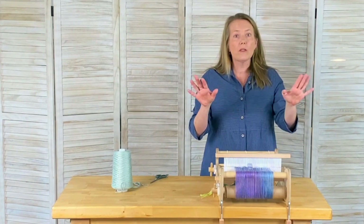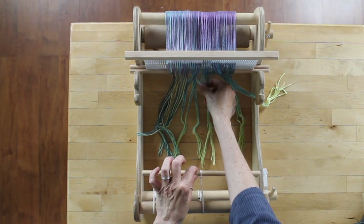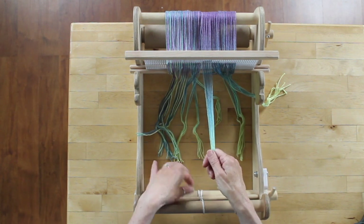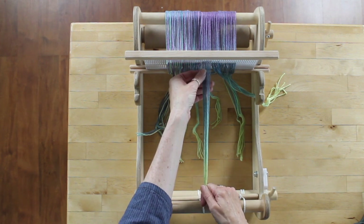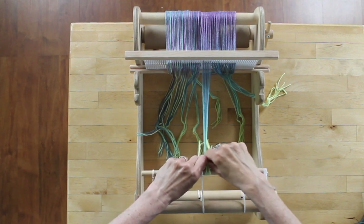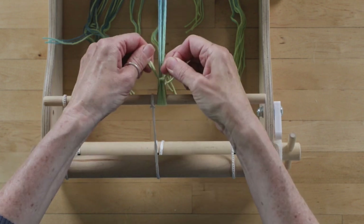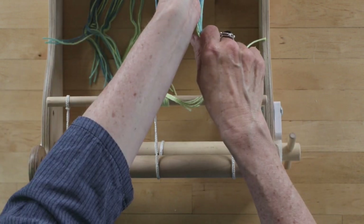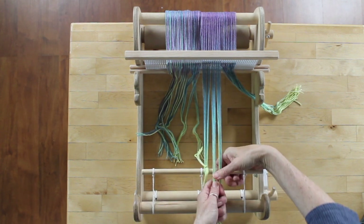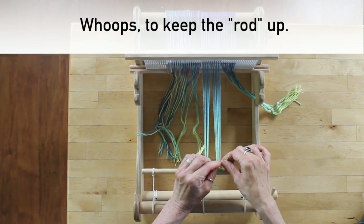The first one I'm going to start with is a square knot. To work that knot, we're going to take a bundle about an inch wide. I'm starting just to the right of middle to help hold up my rod as I work. I'm going to split the yarn in half, bring it around the rod, and tie the first half of a square knot. I'll work that all the way across — you can work right to left or left to right in any direction.